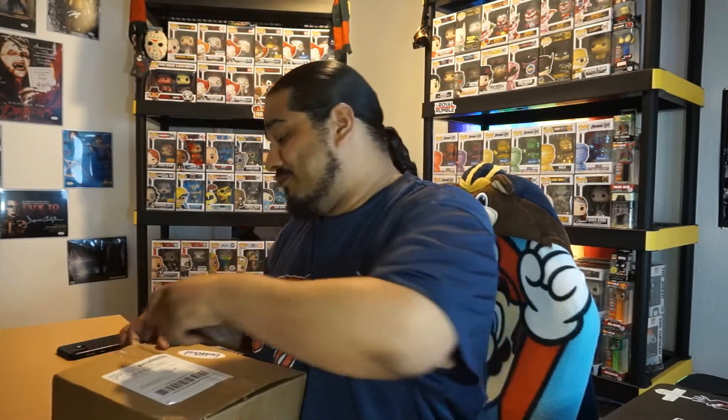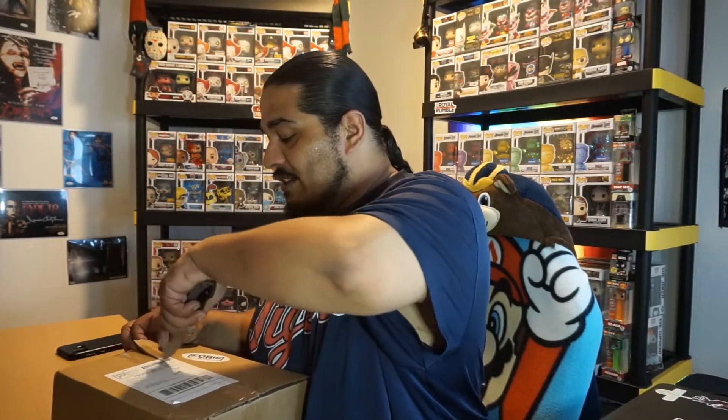We're gonna do like we normally do — before we crack this bad boy open, hit that like button down there in that corner and subscribe if you're not subscribed yet. I was born in the 80s but raised in the 90s. I loved Power Rangers, and the movies — Forrest Gump, Judge Dredd was okay, it was with Sylvester Stallone and Wesley Snipes, that was a pretty good movie. And then for the Power Rangers, you know — the White Ranger, Green Ranger, Red, Blue — I liked it all.